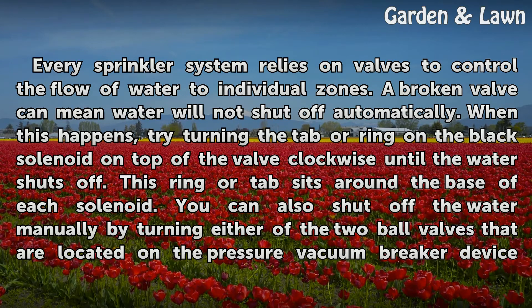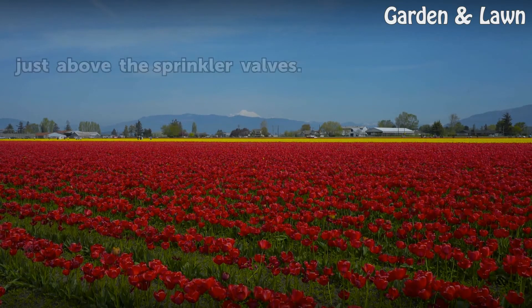You can also shut off the water manually by turning either of the two ball valves that are located on the pressure vacuum breaker device just above the sprinkler valves.